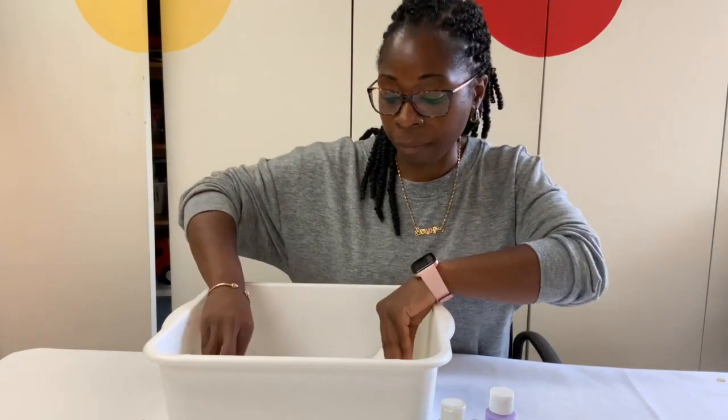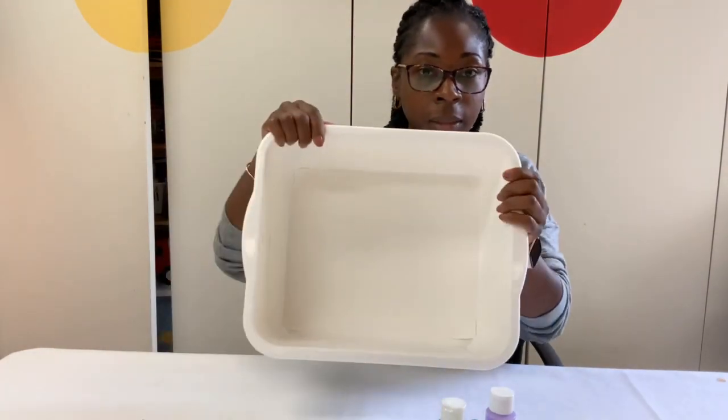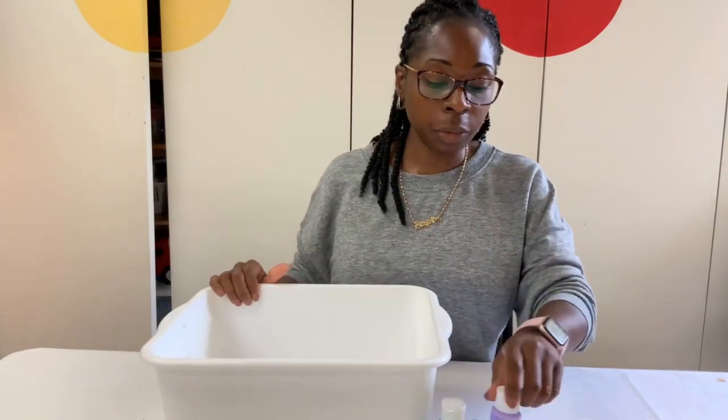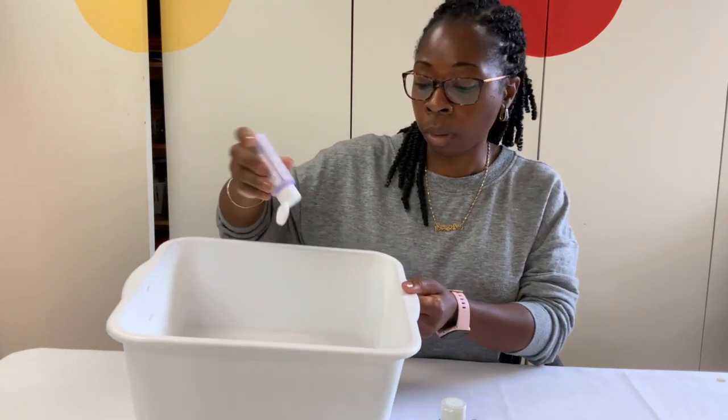Let's add our white piece of paper to the bottom of our bin — just like that. Then you're going to put some droplets of paint onto your paper.